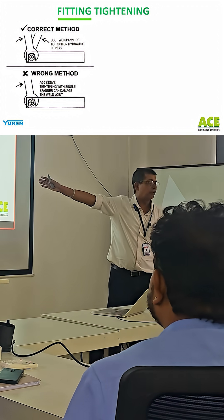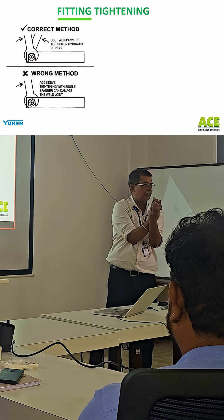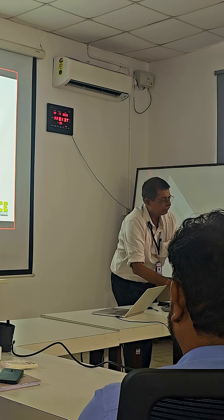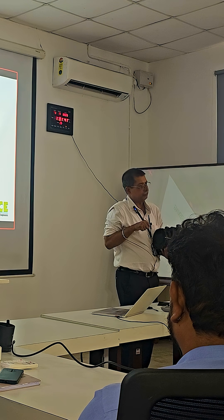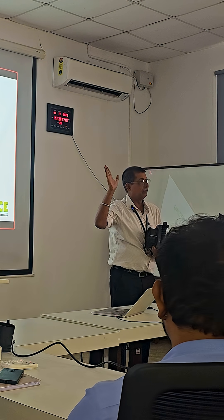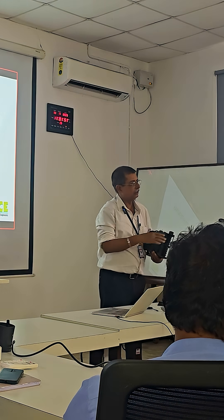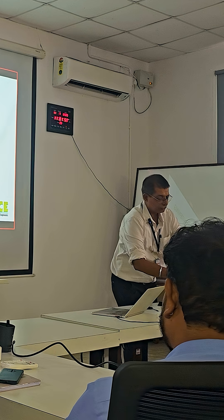That also causes a problem because to tighten it, if the taper is not matching, guys will use excessive force and it damages — mechanically it's not a very strong product. So if we do over-tighten it, whether we do it here or the customer does it, tomorrow it leaks there. If you use a longer body spanner, that leak will stop but it will start leaking from somewhere else.